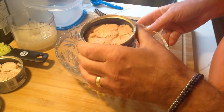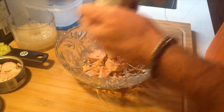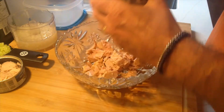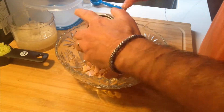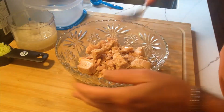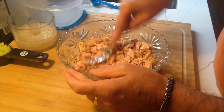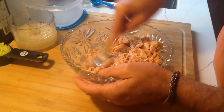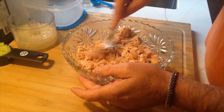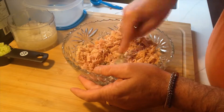We're going to start with three cans of tuna — drained of their liquid. The most important part to making a great tuna salad is actually how well you shred the tuna. You could do this in a food processor, but be careful that you don't over-process it because it just becomes very mushy. It's easy enough to do with a fork.